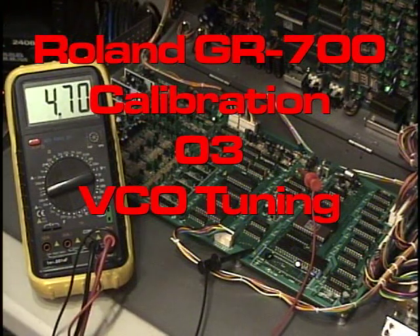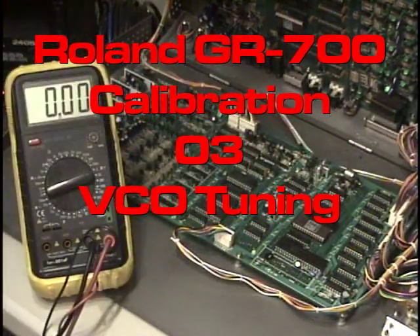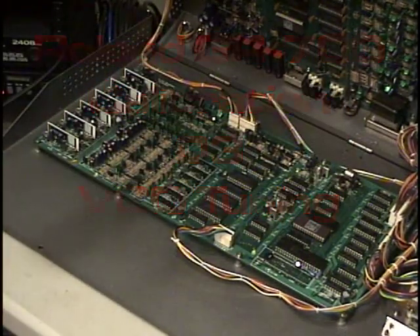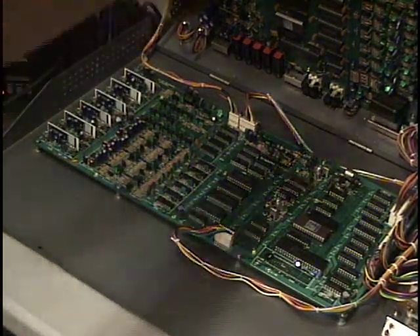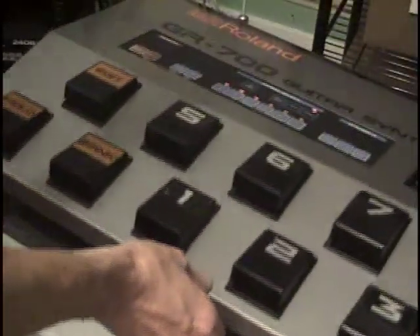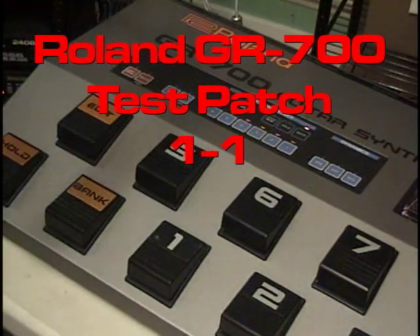The next step is to check the tuning of the oscillators. If we've done the job right with the initial setup tuning, I never had any problems with having to retune the GR-700. Just check — close the lid here for a second. So we're on patch 1-1 and play a G string.